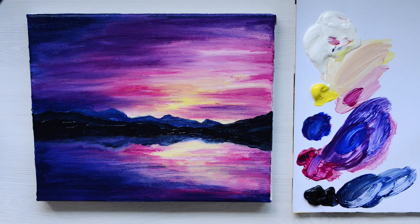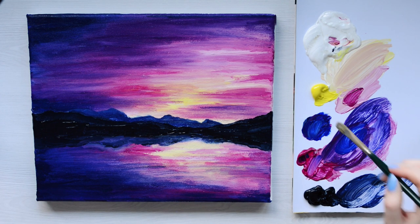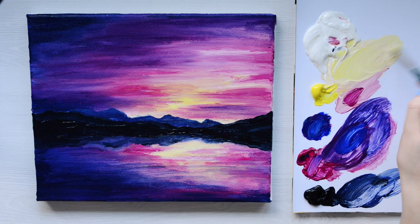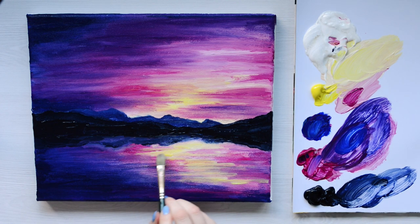Just keep working on your reflections and horizon to get it looking how you want. I want some more yellow in the reflections so I'm going to add a few little bits more detail there. I'm really happy with mine now. This is a great place to stop if you're happy with your painting and don't feel very confident — it's completely up to you. But if you're feeling good and ready for a new challenge, let's carry on.